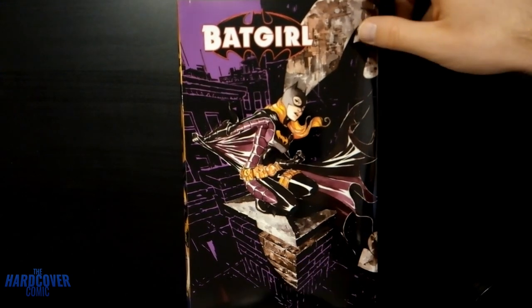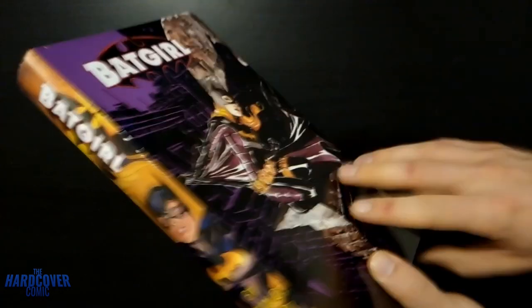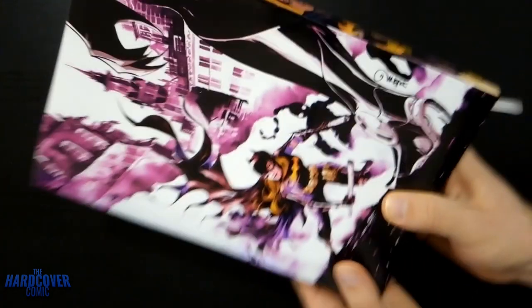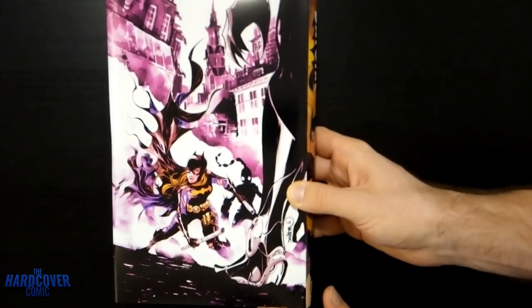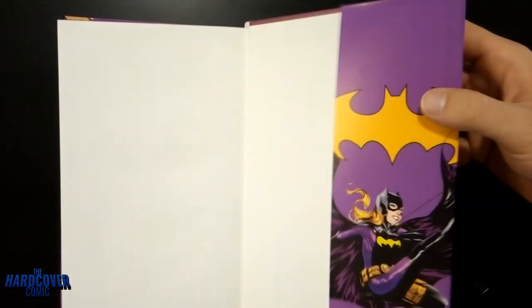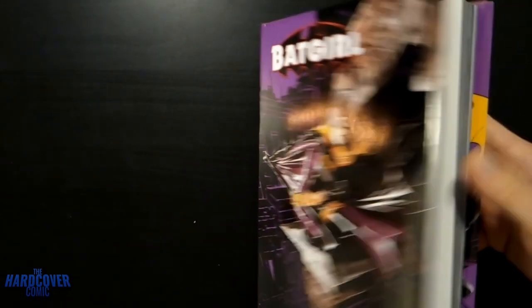This is a dust jacket I did myself — this was a lot of fun to do. I loved the purple aesthetic. Very fun spine there, just put 'by Brian Q. Miller.' There's the back, and then just the inner flaps here with some Stephanie Brown Batgirl love.